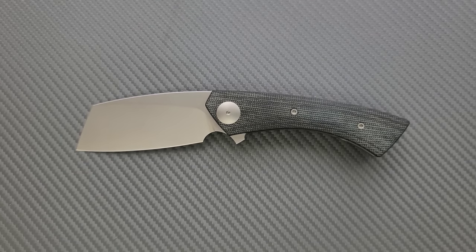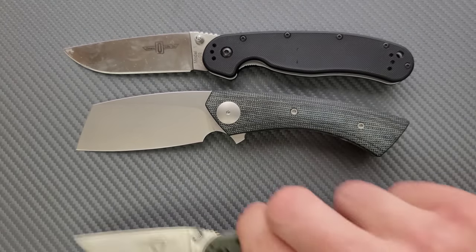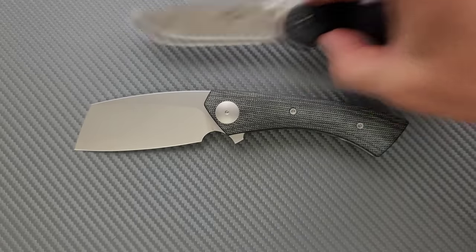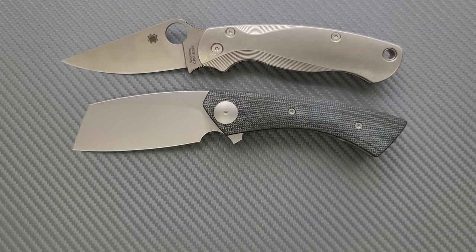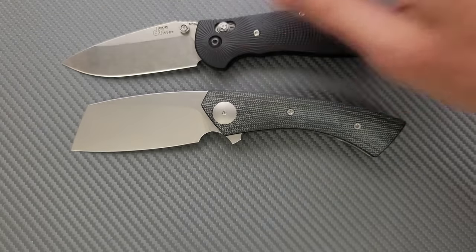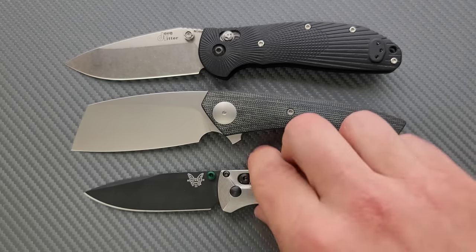How about some size comparisons up against the Ontario Rat Model 1 and the Ontario Rat Model 2? You can see that while it is shorter than the Rat 1, this obviously has a lot of presence — it's a big object, it's going to take up some room. How about some other size comparisons up against the Spyderco Para PM2 and the Spyderco Para 3? This is in between for sure. Last but not least, the Benchmade Griptilian — or in this case the Ritter Hoag — and the Benchmade Bugout in between.